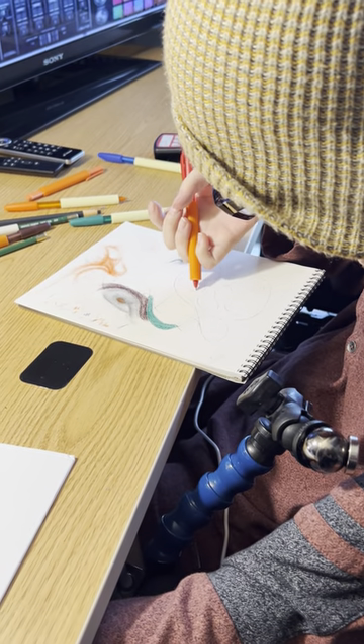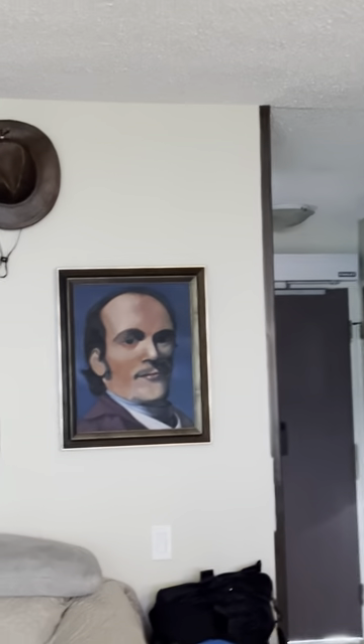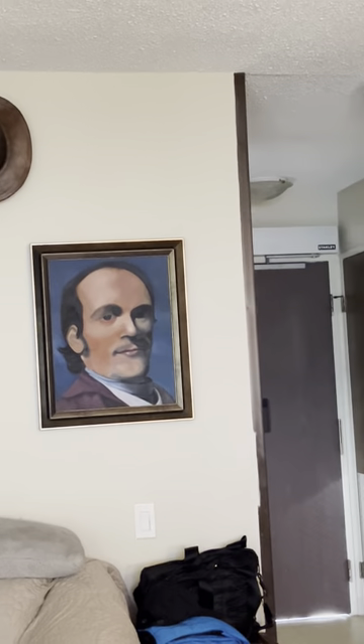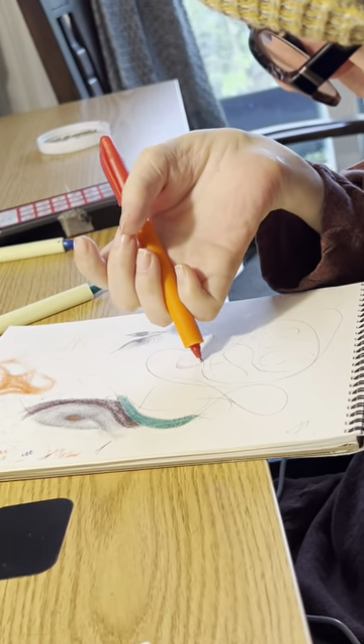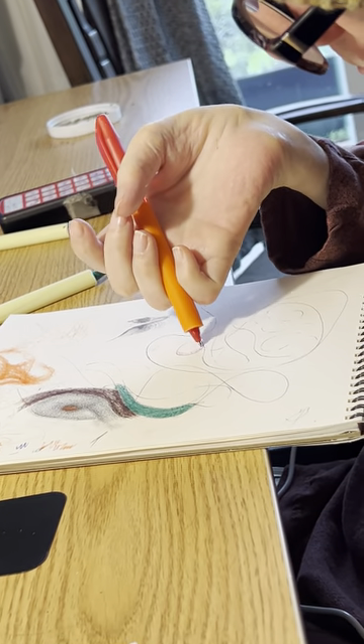There it goes — that's normal, he's painting. Getting back to paint again. You see, it's so beautiful. He's just working on the shading.